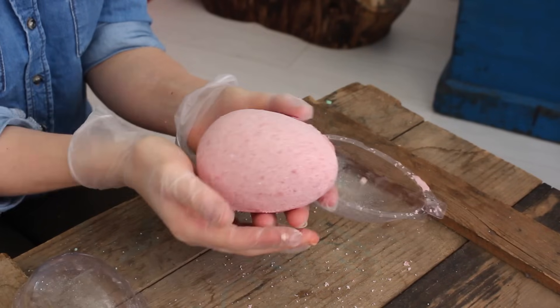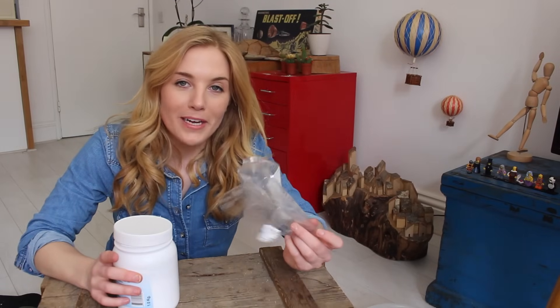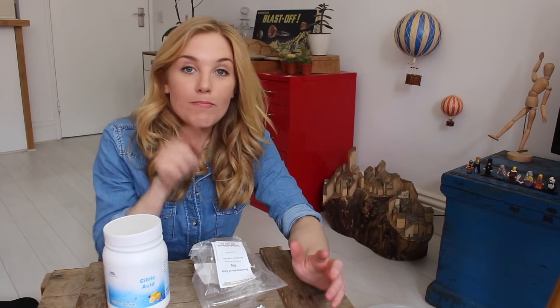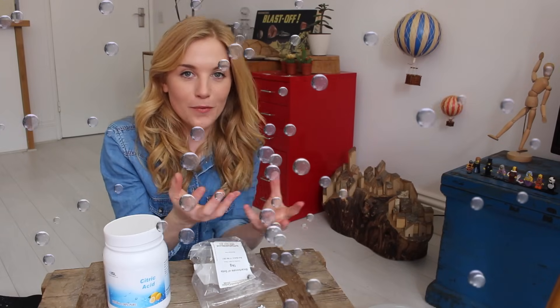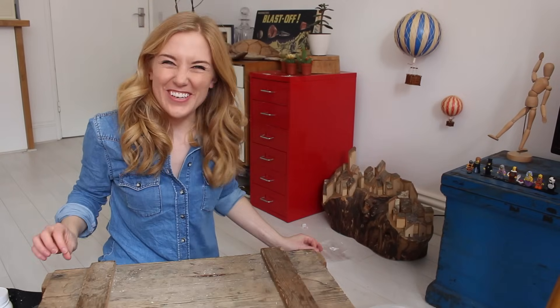I took mine out of the mould because I needed to reuse it to make two other dragon eggs, but ideally you want to leave it to dry inside the mould for around four hours or so. Whilst waiting for the dragon eggs to dry, let's talk about the science of bath bombs — why do they fizz? That's actually because of the citric acid and the bicarbonate of soda. When you mix them with water they dissolve, and the citric acid reacts with the bicarbonate of soda to make sodium citrate and carbon dioxide. Sodium citrate stays in the solution and you don't really notice it, but carbon dioxide is a gas and we see it as lots of tiny tiny bubbles — and this is the fizz we experience when the bath bomb is dropped in the water.